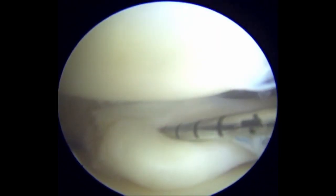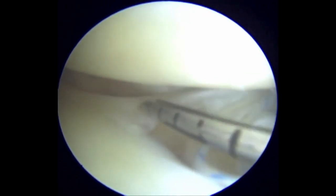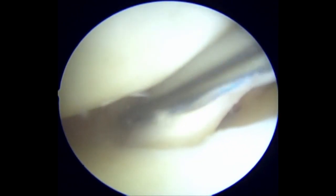Using an all-inside meniscus repair device, the first side-to-side stitch is placed at the most peripheral aspect of the tear, in the red-red zone of the meniscus. This stitch is placed perpendicular to the tear and helps to reduce the tear gap.